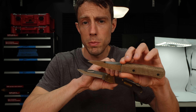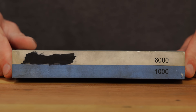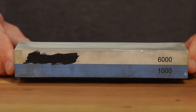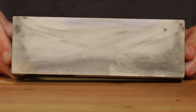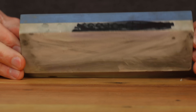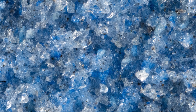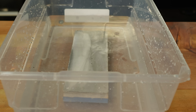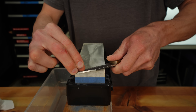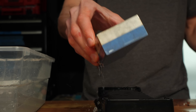I'll show you the difference between the edges that these two knives produce. The worst stone that I have is a cheap aluminum oxide 1,000–6,000 grit. In my opinion, these are the worst stones for pretty much every scenario. They require soaking, which is time consuming. They are very soft, making consistency a challenge.